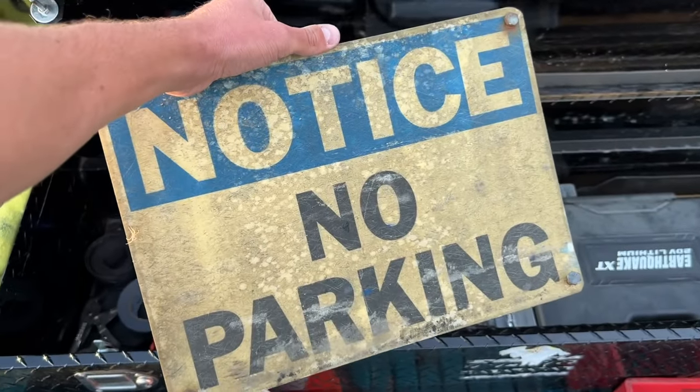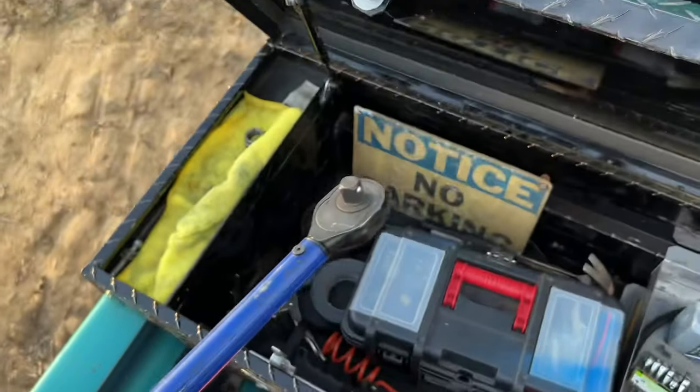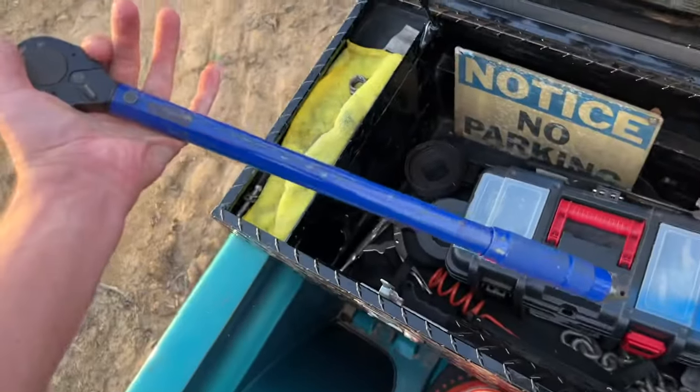We have a no parking sign - taking that out just made all of this get unorganized and I can't do that. I'm a very organized unorganized person if that makes any sense. We got a hammer, you know, because hammer things. And we have the old half inch torque wrench. I used to work at O'Reilly's and before I quit I used my discount to get a bunch of stuff for my truck and a couple tools.